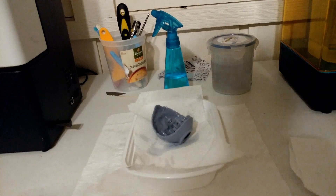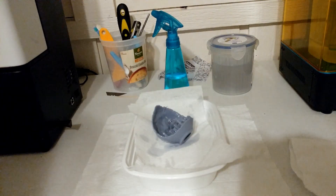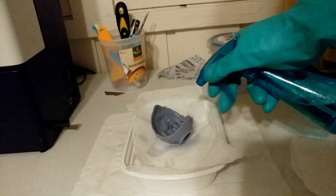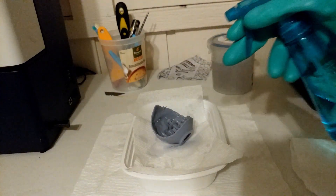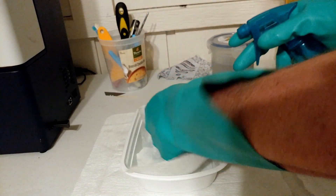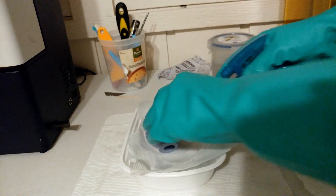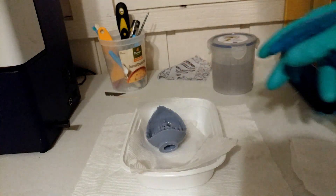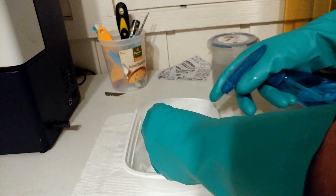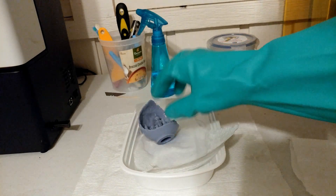I should probably put on some gloves. I'm going to start off the process by simply spraying this with some of this 70% IPA. You want to be fairly generous, as the point of this is to protect your other washes from the resin. You might want to give that a couple minutes to sit.